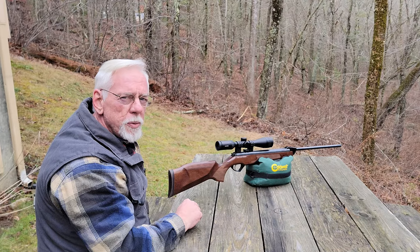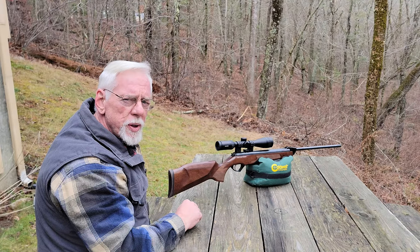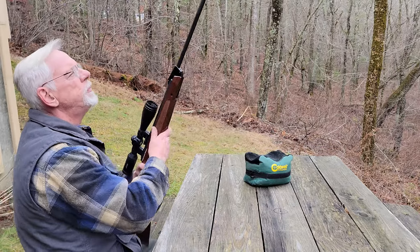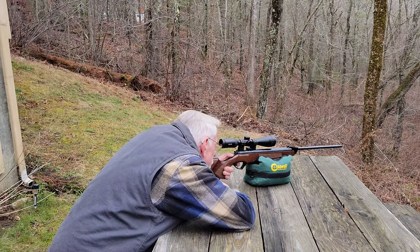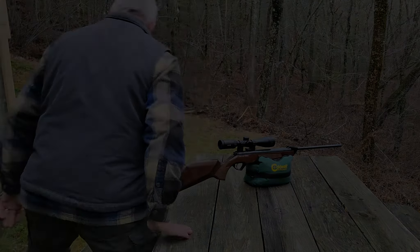I can't thank you enough for staying tuned and watching this video. I really hope you enjoyed it — if you can find it in your heart to subscribe I'd really appreciate that, and click that bell to be notified each time I release a new video. We concentrate mainly on springers here — I might throw a PCP in once in a while just to keep interest — but mainly it's going to be springers. Thanks so much for stopping in and watching. I'll see you next time.